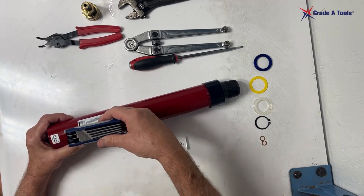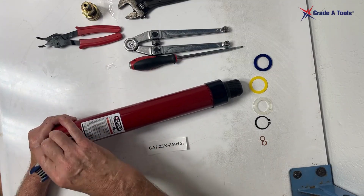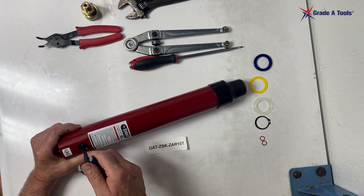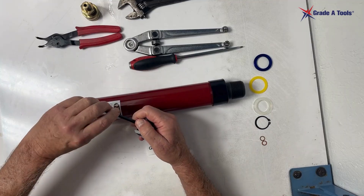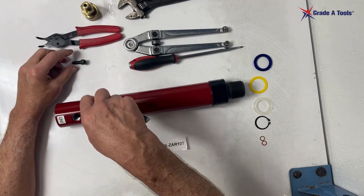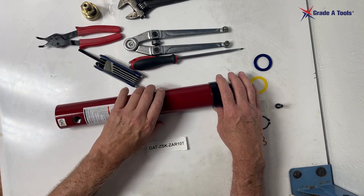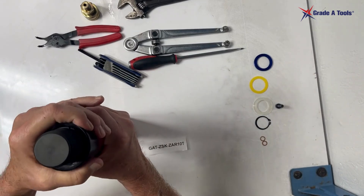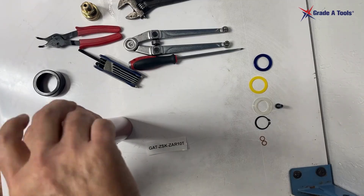This can be kind of tough to get out, but you will be able to get it out. It may be a struggle but it will come out — don't be afraid to just keep backing it out. Once that is completed, we're going to remove the boot and the threaded coupler.